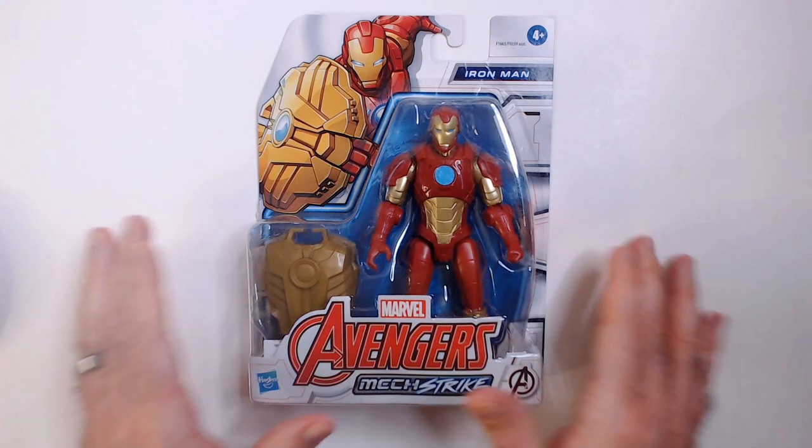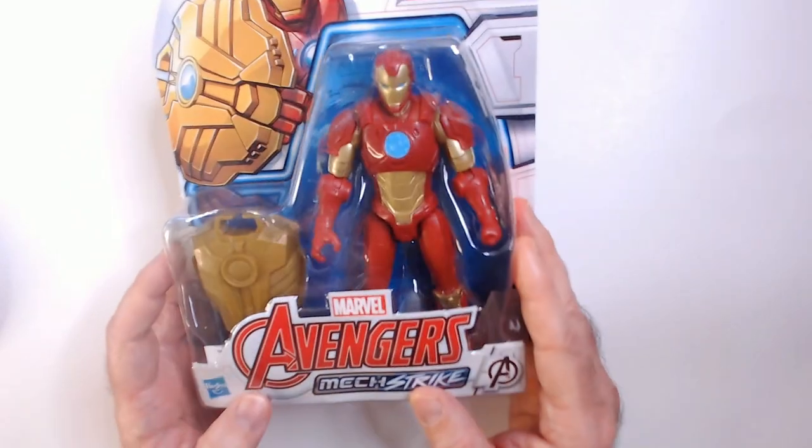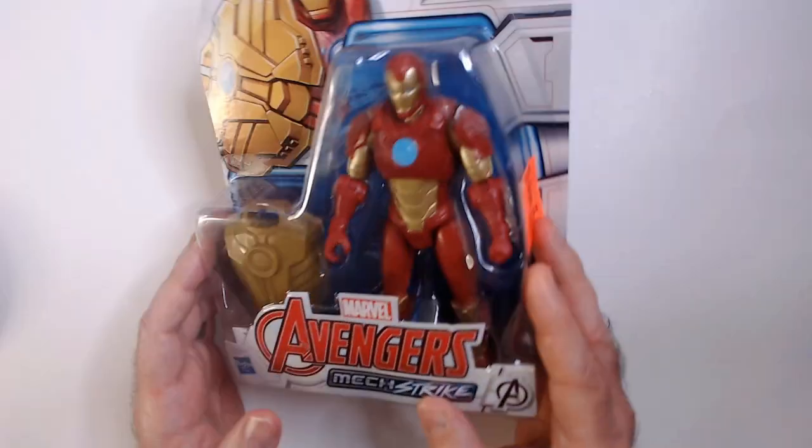Welcome back to Triple R. We're going to look at, unbox and review the Avengers Mechstrike Iron Man action figure. This is a Hasbro figure from 2021.